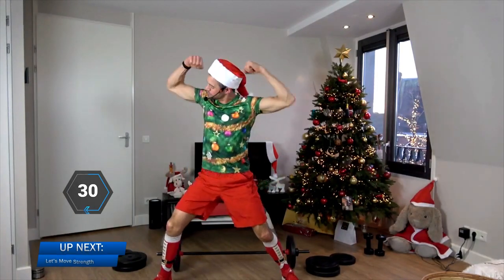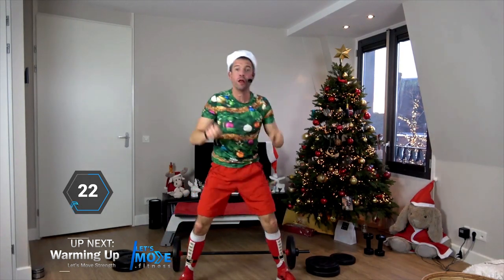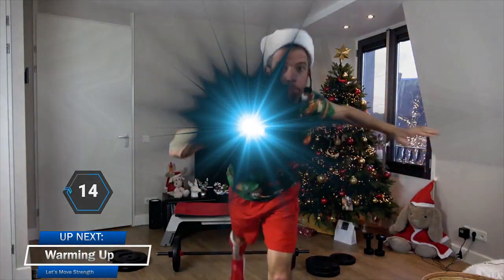So ladies and gentlemen, welcome to Let's Move Strength Rapido number 6, the special Christmas release. You've already done this before — if you haven't, the full version is in the description below. But now we're going to get into it with all the tracks you're used to, just a little bit faster, faster transitions. Here we go.